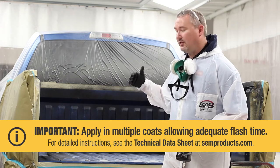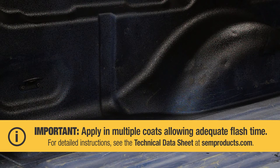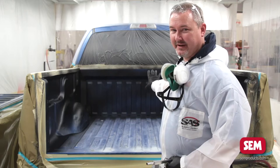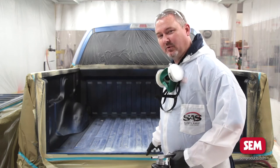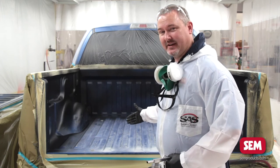Each coat you're going to give about 15 to 20 minutes in between flash times, and your first coat should get about 50% coverage. When spraying bed liner, as you can see here, my first coat I applied to the side walls of the truck bed. I let that sit — I didn't put any down on the floor that way it allows me to get back up inside the truck while I'm spraying the second coat.